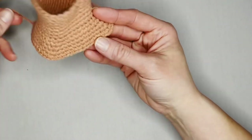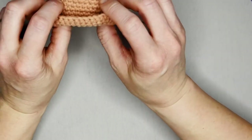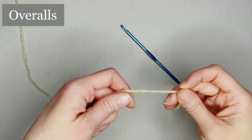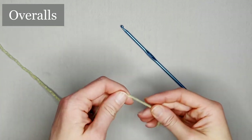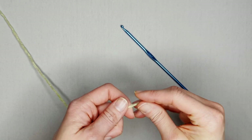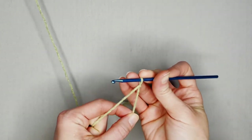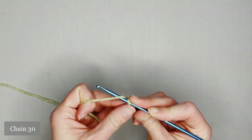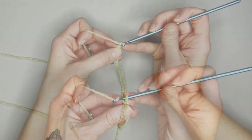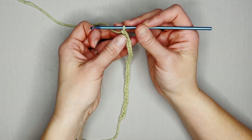If you fold the bottom and flip it up a little bit, you'll get the look I have on my bunny. To make the overalls, begin with the color of choice, starting with a short enough tail to weave in your ends. Make your slip knot, attach your crochet hook, and start by chaining 30.